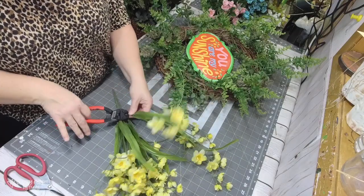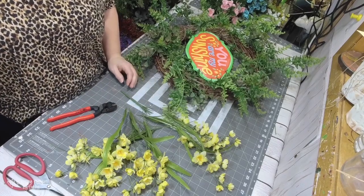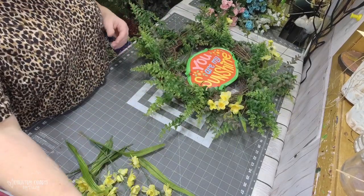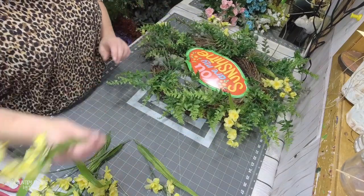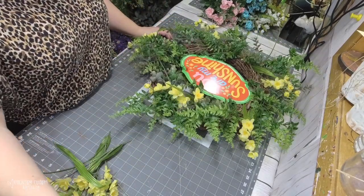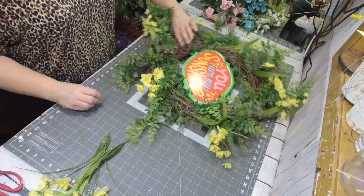At the beginning I pulled out flowers in pink and kind of turquoise roses, trying to pull in colors from the sign. But once I started putting in my greenery and then these yellow flowers from Hobby Lobby, I decided I was not going to use those pink and turquoise roses. I was just going to stick with the greenery and the yellow and white flowers.